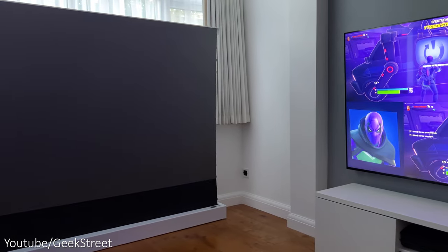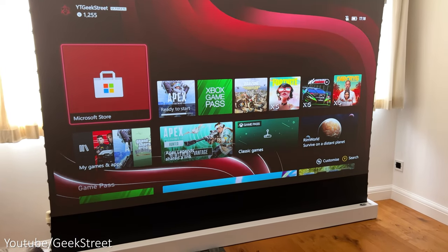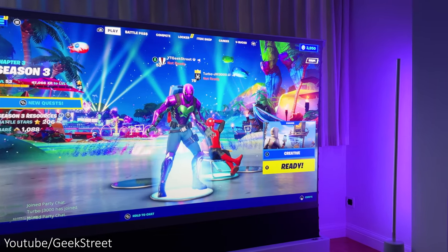The projector screen has an ALR screen, which stands for Ambient Light Rejection. This means it allows you to use a projector in a bright room or with the lights on, but obviously you need a decent projector with good brightness levels to make the most of it.